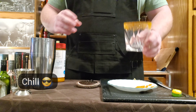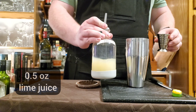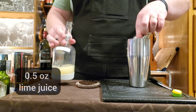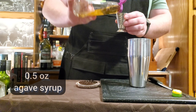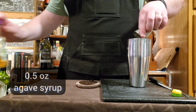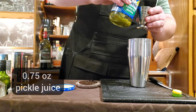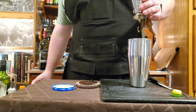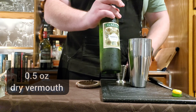Now I'm going to put this in the freezer to chill it. We're going to start with two dashes of Angostura orange bitters, a half ounce of lime juice, half an ounce of agave syrup. It is the pickle after all, so we're going to do three-fourths ounce of pickle juice — that was surprisingly accurate for how fast that came out — and half an ounce of dry vermouth.